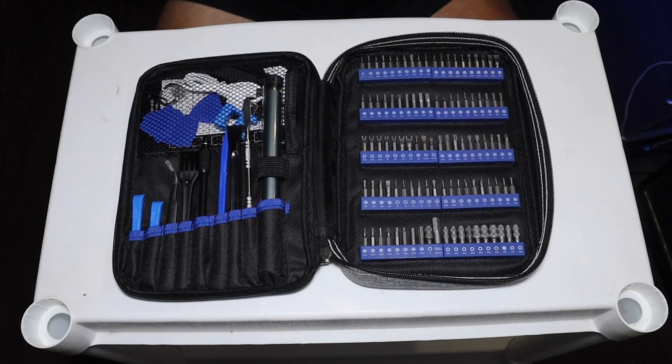Hey guys, how's it going? Welcome back. The ultimate electronic precision screwdriver set from Amazon, from a company called Sunan — S-O-O-N-A-N. Click on the Sunan store and see what else they sell. Ships from Amazon, sold by Sunan Direct. This kit costs $69.99. They do have other kits for a much cheaper price, but this is the only one they offer that's electric, at least on this particular page.